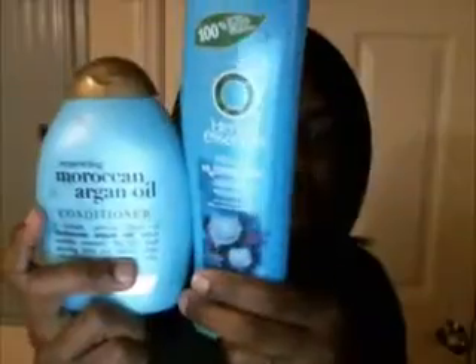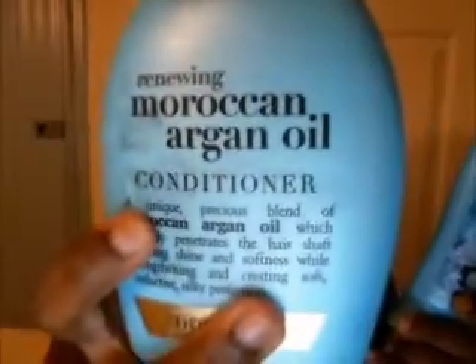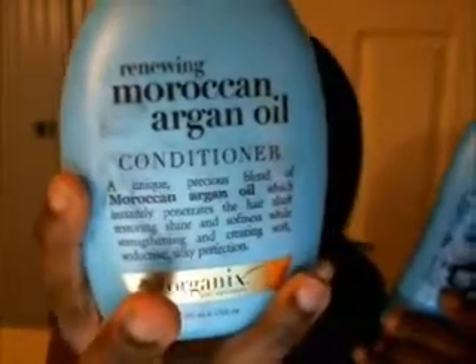It didn't give me the slip I thought it would. My hair was reasonably soft when I washed it out. But these two products I'm showing you will give you excellent slip. This is Herbal Essences Hello Hydration — you can get that for like $3 at Walmart. And this is the Organics Moroccan Argan Oil Conditioner, you can get this around $5. Both of these give great slip.